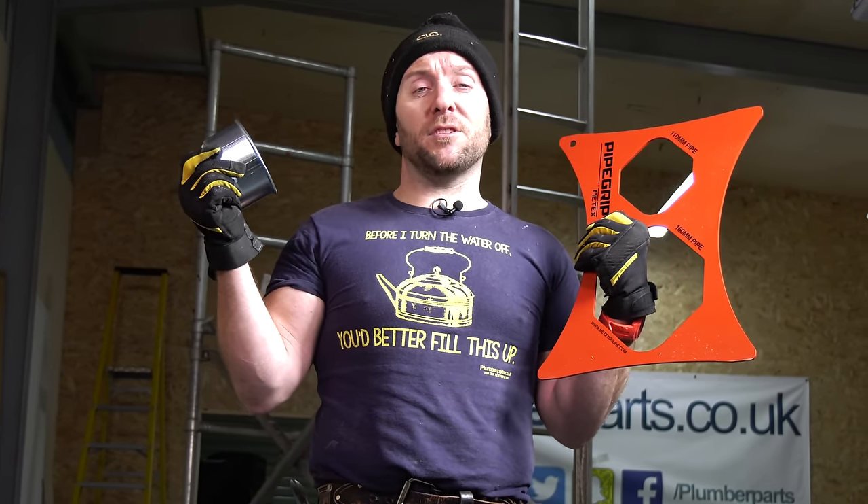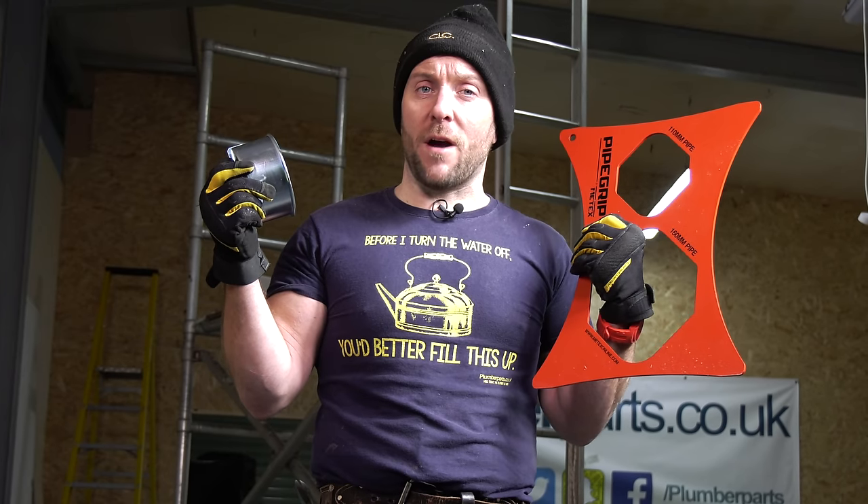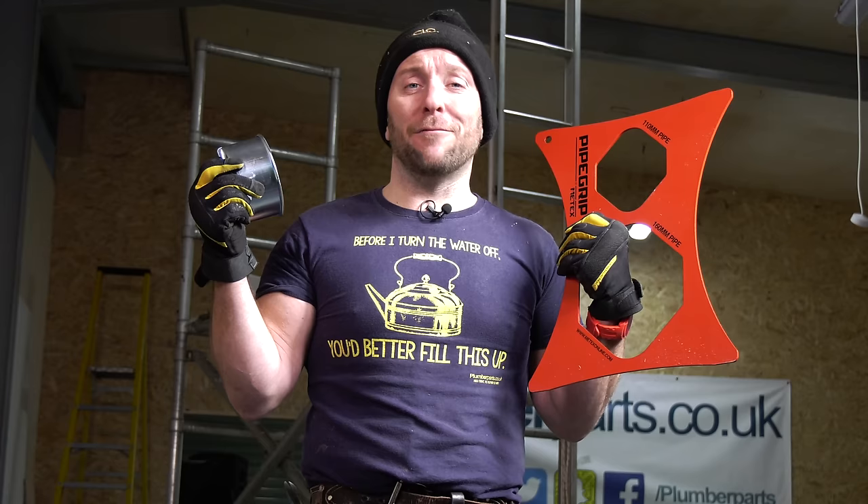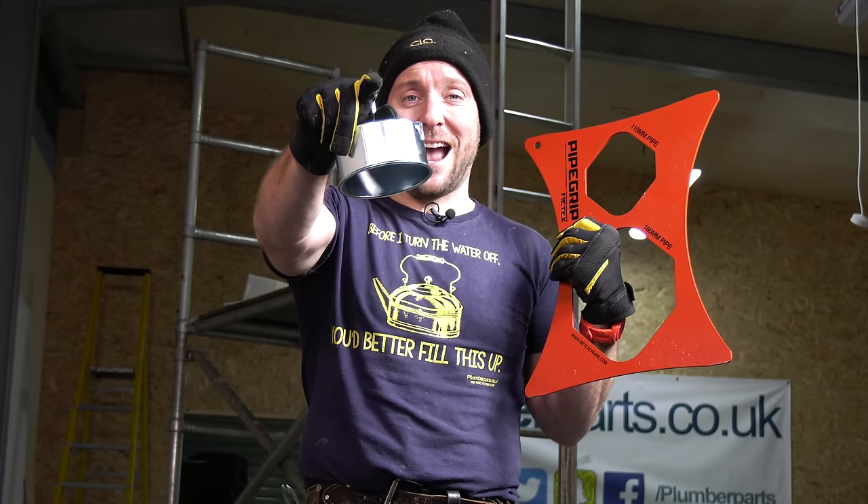Remember to subscribe and click the notification bell so you get a little tinkle when we upload a new video. And remember everybody - hold tight. See you soon.